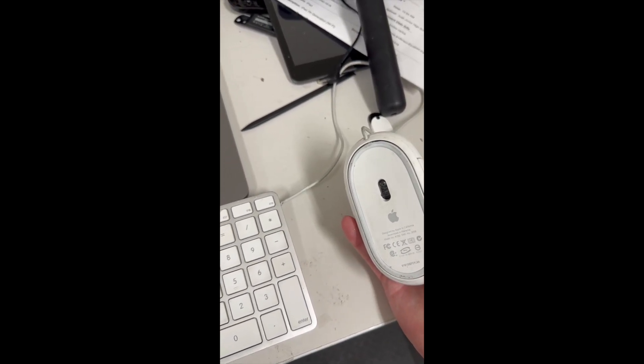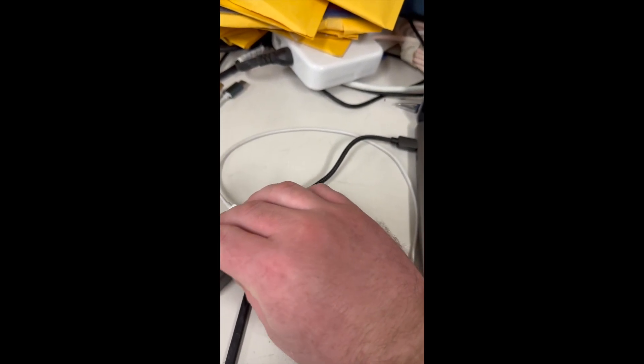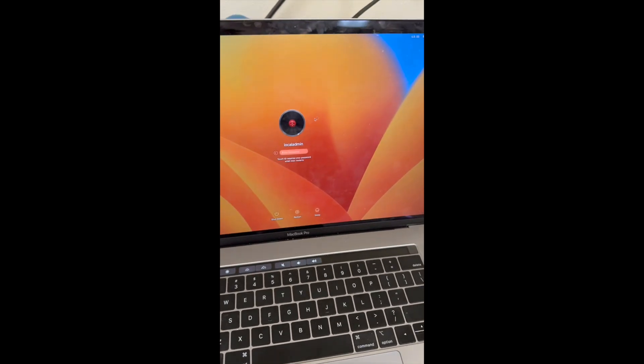Check this out. This is the new Ventura. As you see, I have it connected through a hub. The hub is powered. You can tell the ethernet's on. That works.